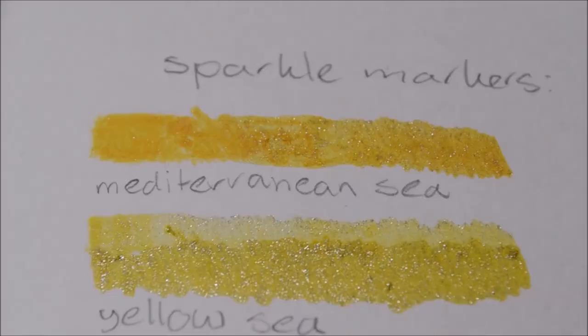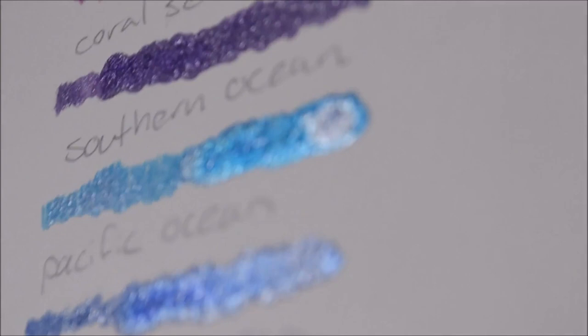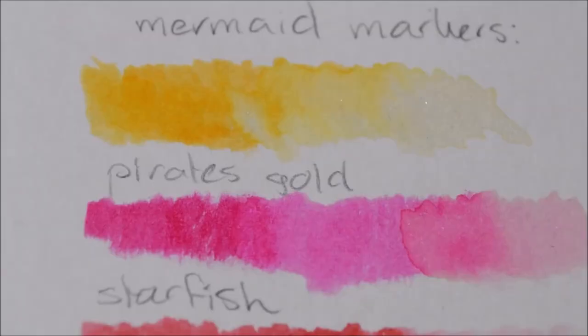As you can see, the sparkle markers' ink is really, really nice and sparkly — I really love it. And the mermaid markers are just like any liquid watercolor: very vibrant and translucent.